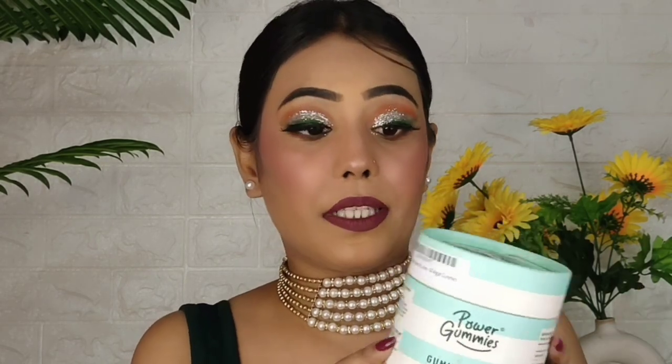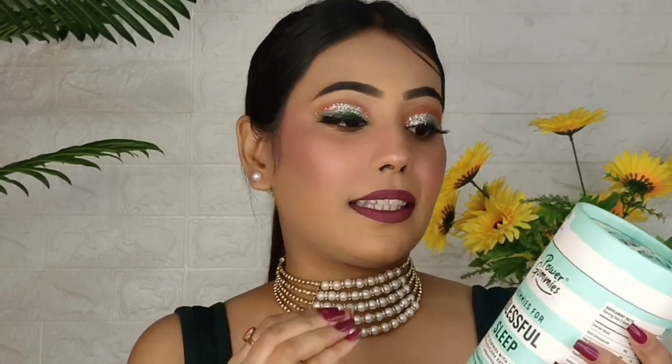Next is Power Gummies for Blissful Sleep. Let me tell you the story behind it. The hair and nails gummies came to me for promotion along with a trial pack — I got two gummies to try. I tried them and literally felt so good that I went ahead and purchased them myself. I really liked them. The taste is great and they don't have any side effects.